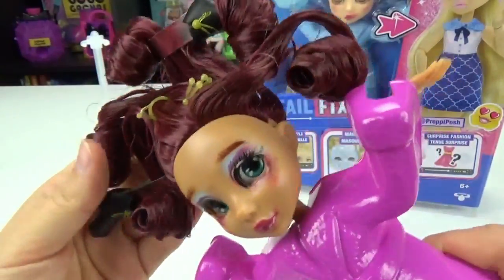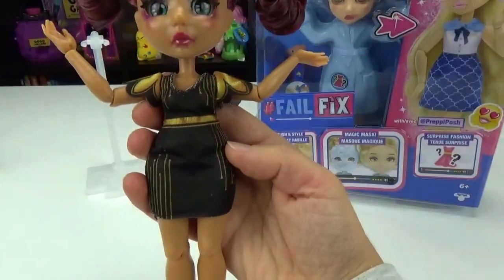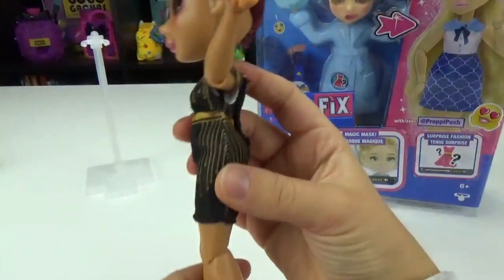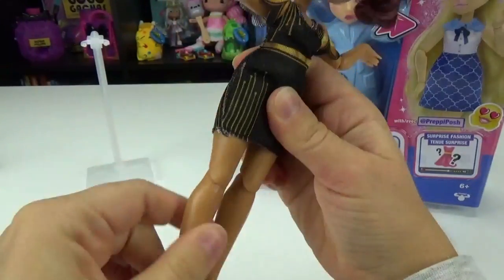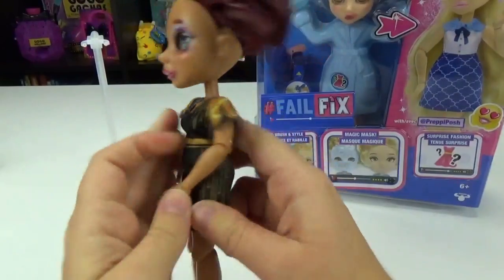She has boots in her hair — like, how does that even happen? Looks like her earrings and a necklace too. So let's check out her outfit. That's cute — a little black dress! I love that she's articulated, so you can pose her and put her in different positions, which I love when dolls are like that.